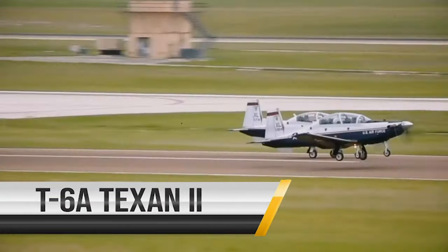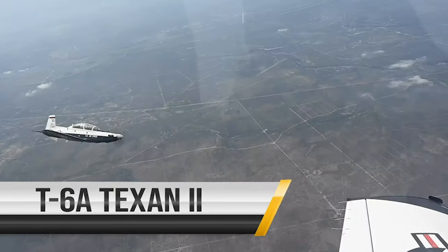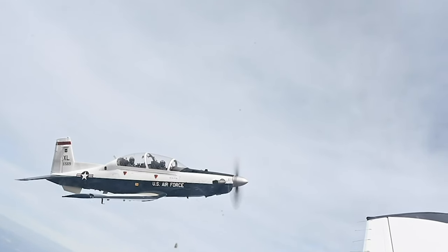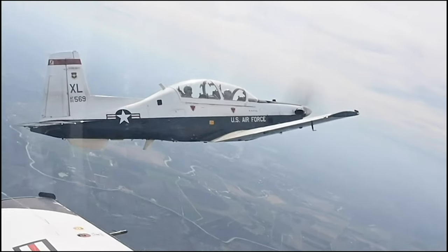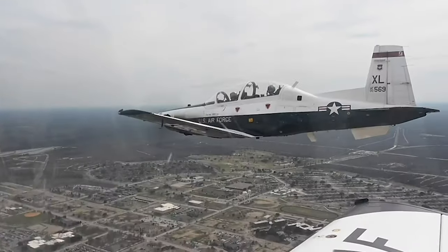The T-6 Texan is a single-engine, two-seat trainer aircraft designed to train joint primary pilot training students. With stepped tandem seating, the Texan is used to provide students with the basic skills necessary to progress to one of four training tracks.